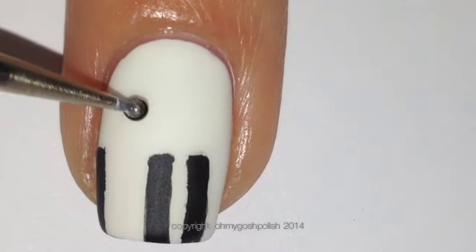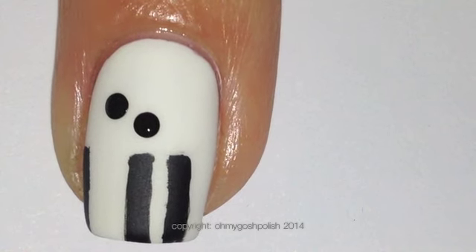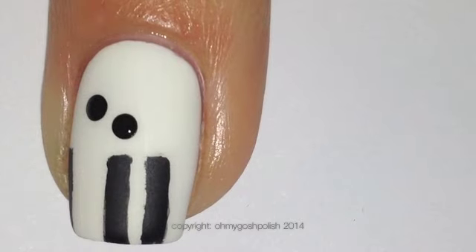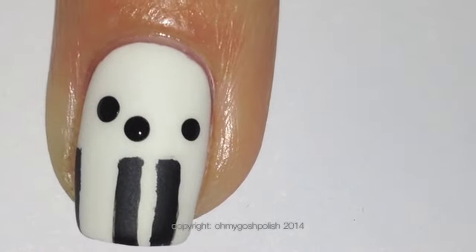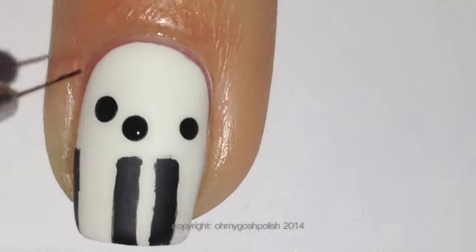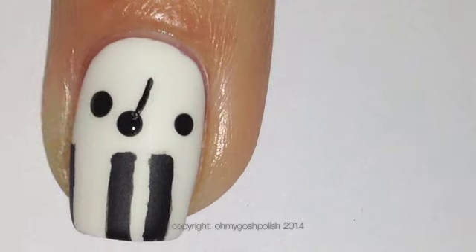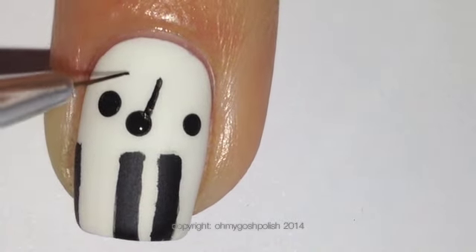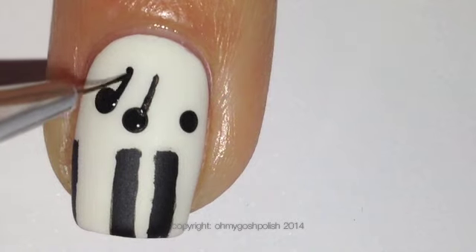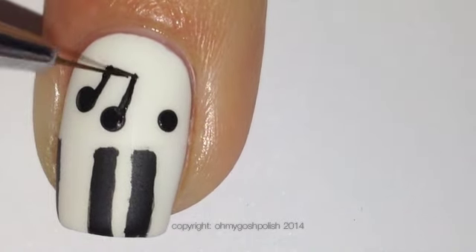Now to create your musical notes, all you need is a small dotting tool and you can just do any kind of musical notes. I'm not very good at music, I cannot read sheet music, and that's the reason why some of these musical notes might not be correct. But this is nail art, I'm not actually writing music. So if anybody is upset by the fact that some of these musical notes aren't accurate, that's not my intention — I did not mean to upset you.